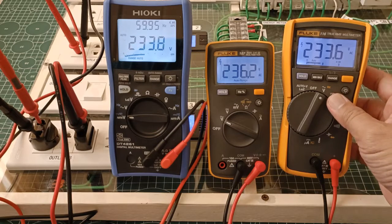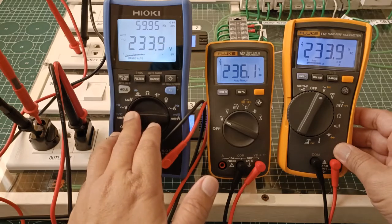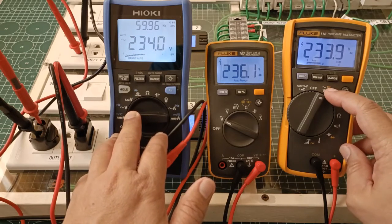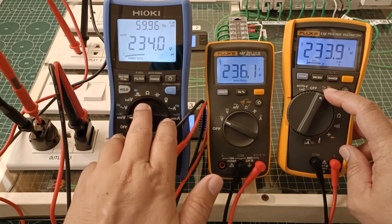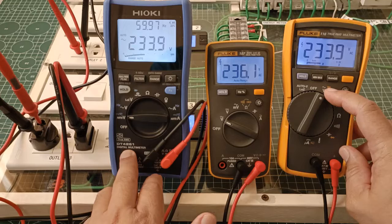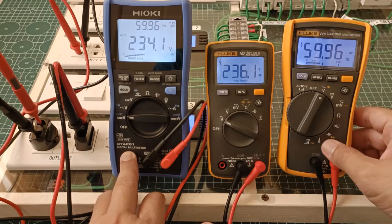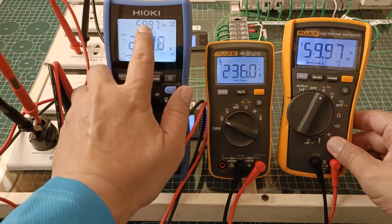The Fluke 116 is registering 233.9 volts. Now the Fluke 116 is a true RMS digital multimeter, so it is no surprise that its AC voltage reading is identical to the AC voltage reading of the Heoki DT4261. As to the frequency, they have an identical frequency also of 59.96 hertz.